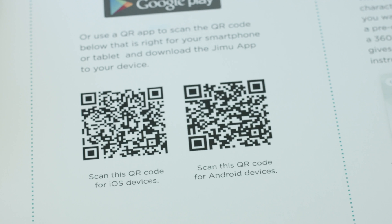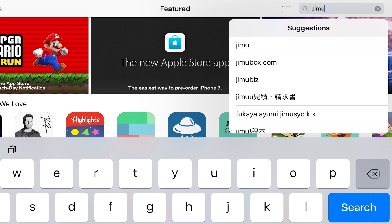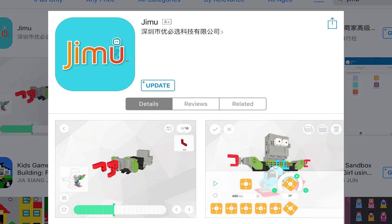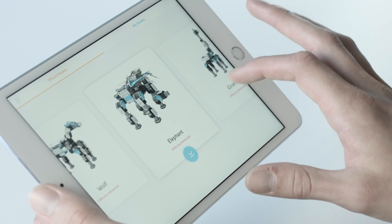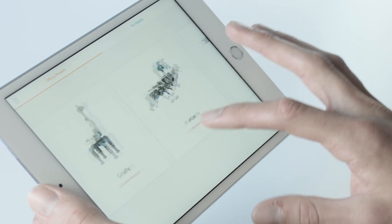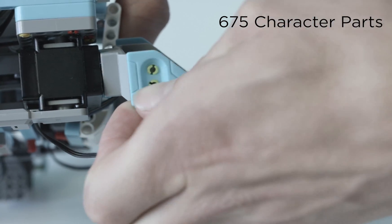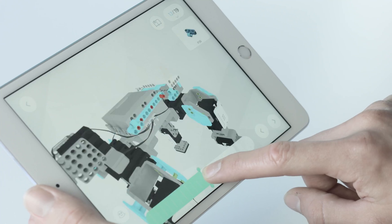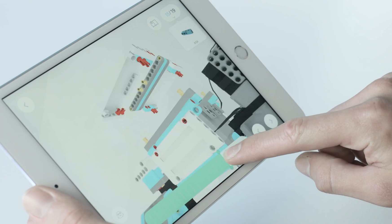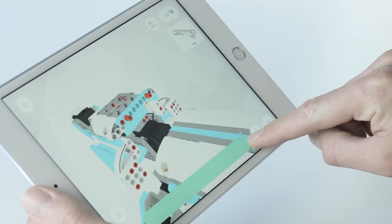Now it's time to build our robot. Start by scanning the QR code or search Gmoo in the Google Play Store or Apple App Store to download the free Gmoo app to your smartphone or tablet. Inside the app, click on the Model button and pick which Inventor Kit model you would like to build. The box includes all the parts needed to build all six pre-designed characters. When you've chosen a pre-designed model, the app will give you a 3D 360-degree view of step-by-step instructions on how to build that character.